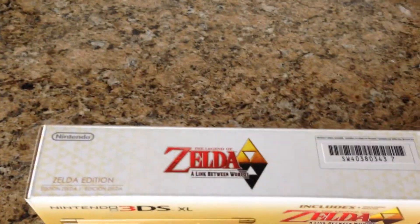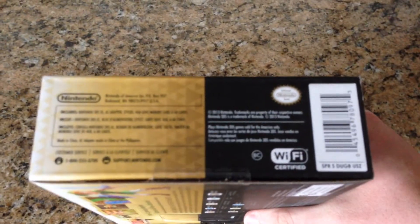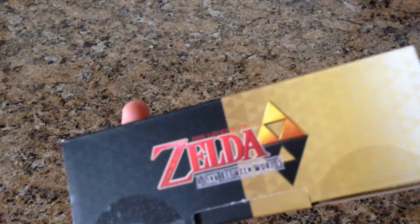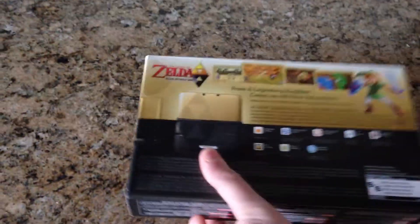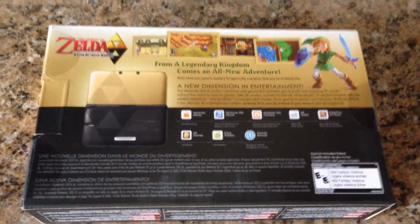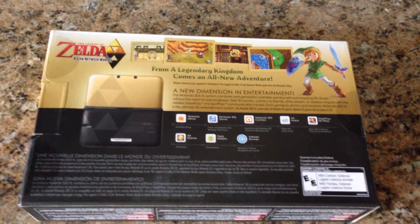The top of the box has the Zelda logo along with 'Zelda Edition.' One side of the box has some Nintendo information, and the other side has more Zelda information. The back of the box has a better picture of the 3DS XL along with A Link Between Worlds, with some nice screen captures of it.